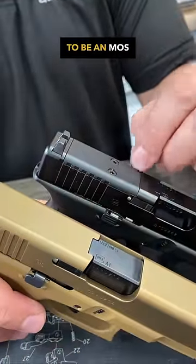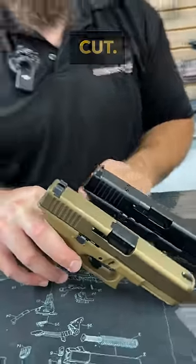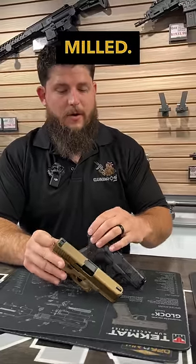This is going to be an MOS 45, whereas on the 19x, Glock does not make that optic cut. So if you're somebody who's diehard and you're going to run an optic for sure, go with the 45. Or you can also send the 19x off to actually get it custom milled.